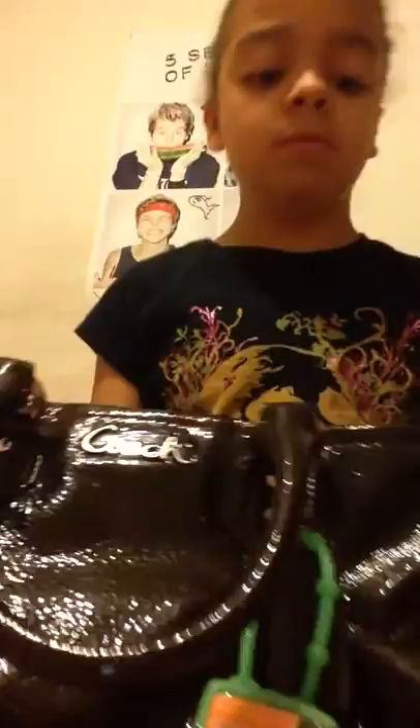It's brown as you can see, and it has this little thing. And then I have this hand sanitizer on it. It's just like cursive Coach. It is Cupcake Sweetie by Bath and Body Works. It smells delicious.